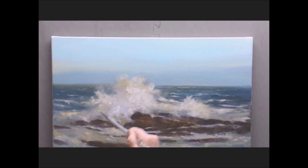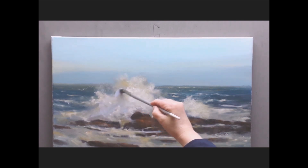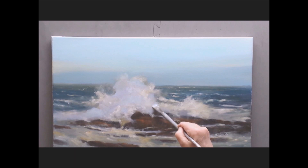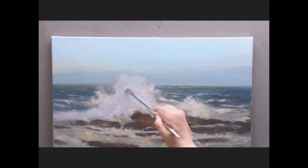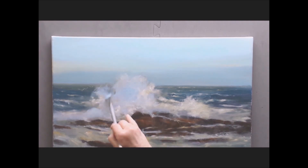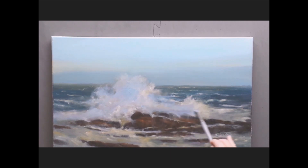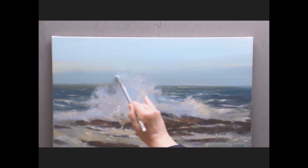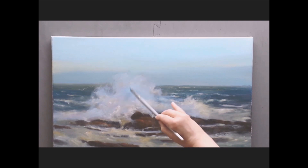Going into the splashing wave, I want to eliminate the browns. So with a mixture of phthalo blue and white and a little bit of permanent rose, I'm going right over the splashing wave. Already it's brightening everything up and I know I'm in the right direction. This is a deeper mixture of phthalo blue and white. You can see you can apply it very liberally right over the paint that's already there. Work it right into your sky while the sky is wet, getting rid of your hard edge.